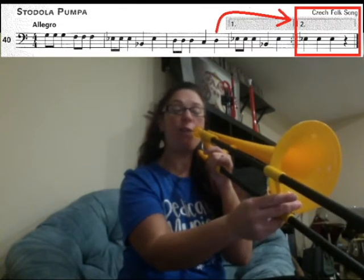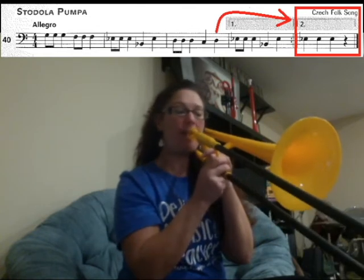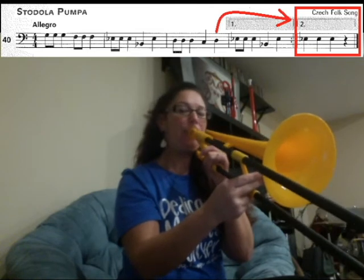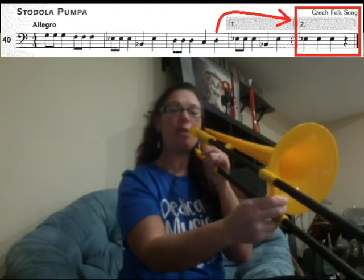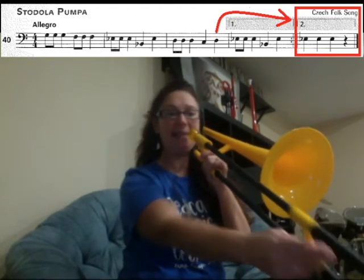Here we go — back from the beginning. G4, G4, G4. F1, F1, F1. E3, E3, E3. B1, E3. D4, D4, D4. C6, D4.